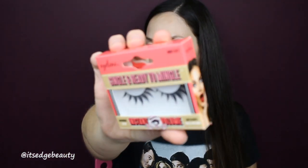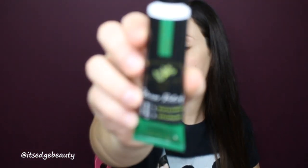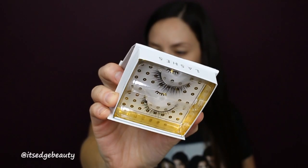In the case — oh my gosh — we have some eyelashes from Eileen, style 'Single and Ready to Mingle.' Look how cute those are, really fun! And then there's Bath and Body Works lotion in eucalyptus spearmint — I love this scent, it's so good, and it's so cute just to put in your bag. Some more lashes — these are Battington lashes in the style Monroe.